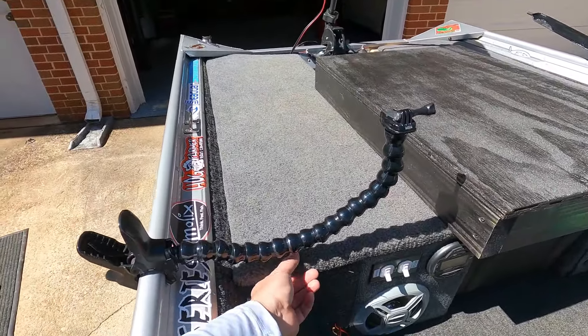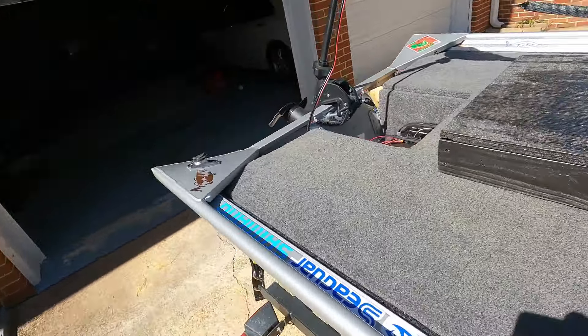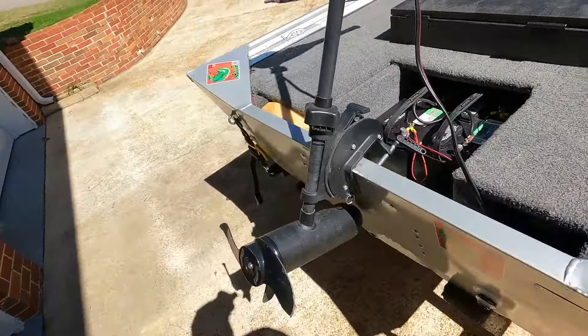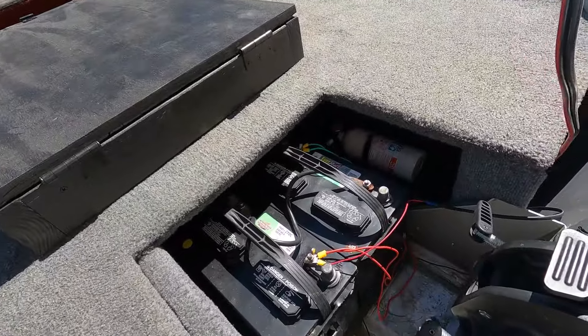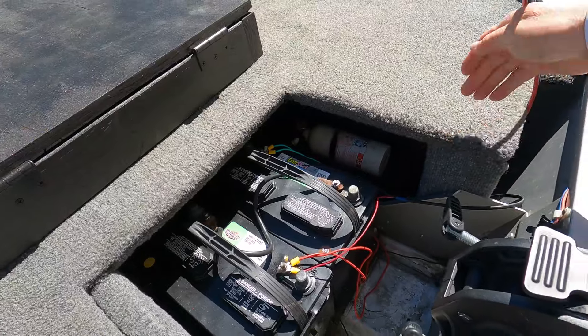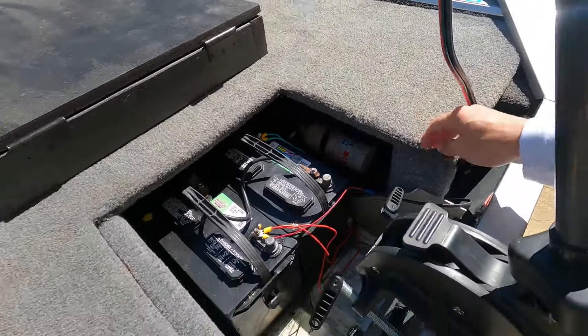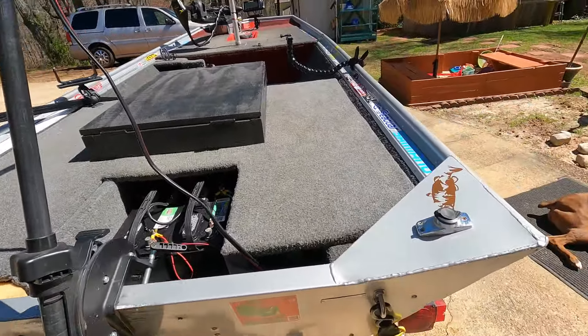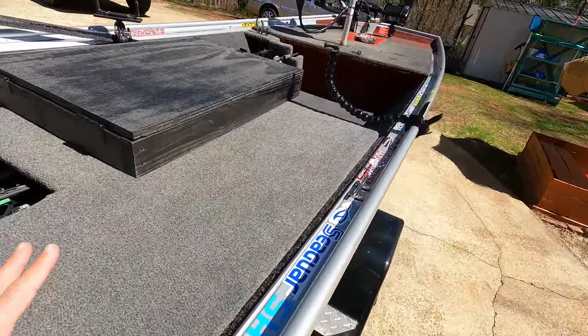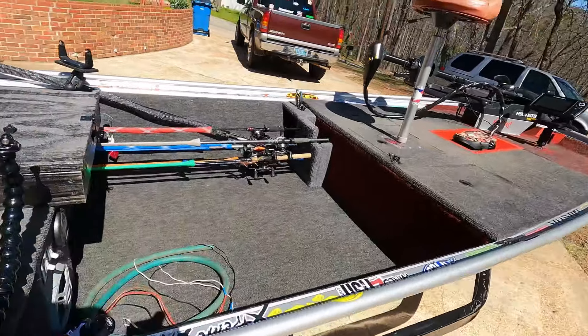The back deck is three-quarter-inch pressure-treated plywood as well, and I beefed it up with more support so you can stand on it — added a two-by-four here and ran some screws in for that, same thing on the other side.